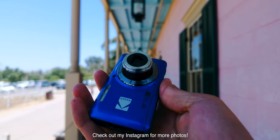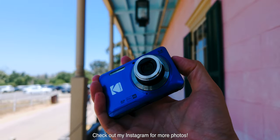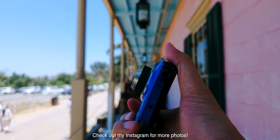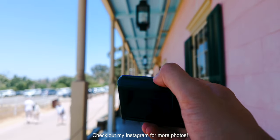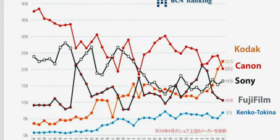The very first time I saw this camera was on Amazon and it had like five or six reviews — very bad ones, like two stars or something. And now this camera is one of the best-selling cameras in Japan.